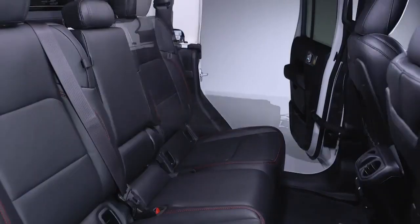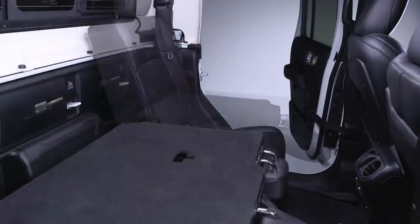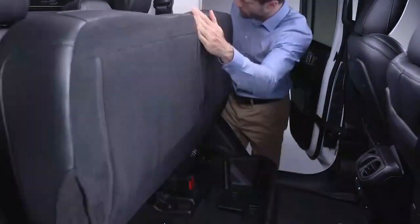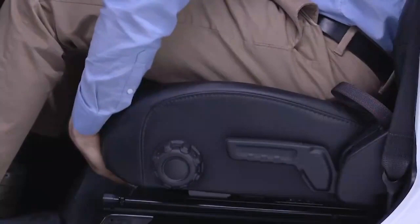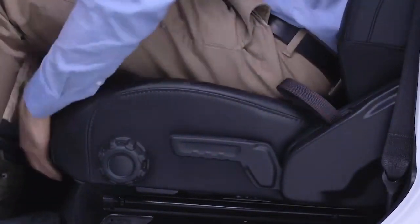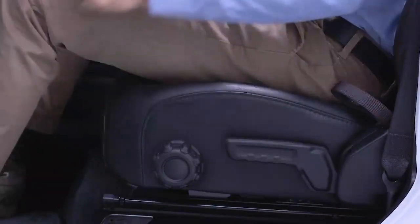The seats in your Jeep Gladiator can be adjusted and configured in a variety of ways to allow for additional storage and maximum comfort. The front seats can be manually adjusted by lifting up on the bar located under the seat cushion and moving the seat toward the front or the rear.